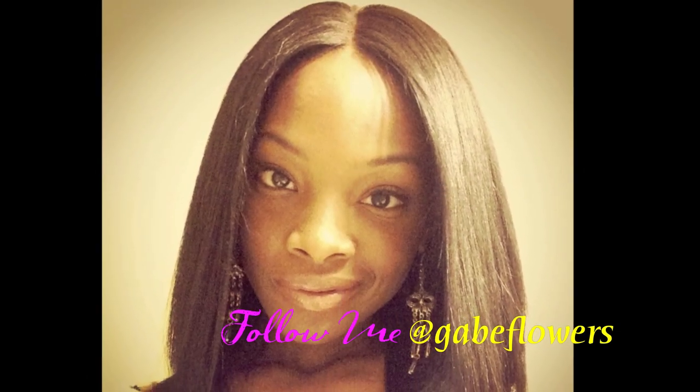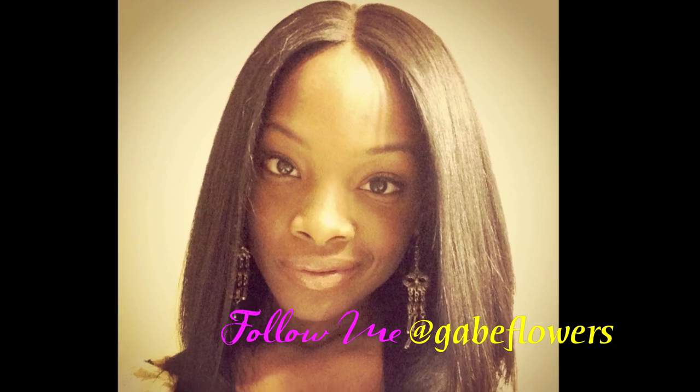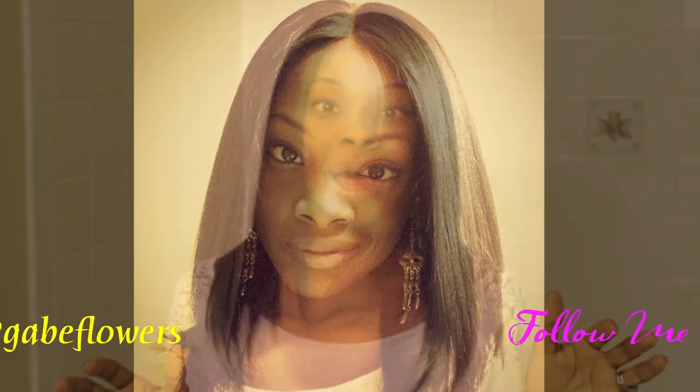What up peeps? It's Gabe and I'm coming to tell you all about my new hair. I am absolutely in love with this hair. I know I fooled a lot of you — I posted an Instagram picture not even an hour ago and every single comment is saying how beautiful and healthy my hair is.